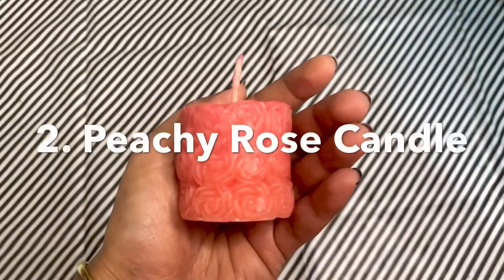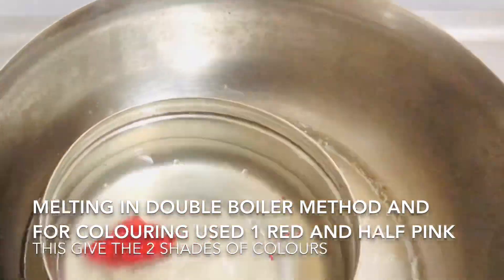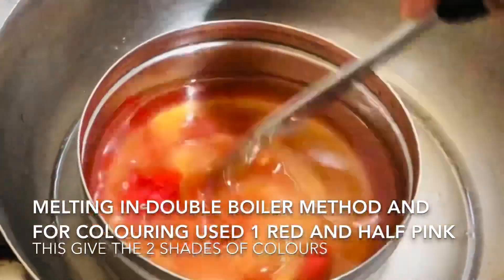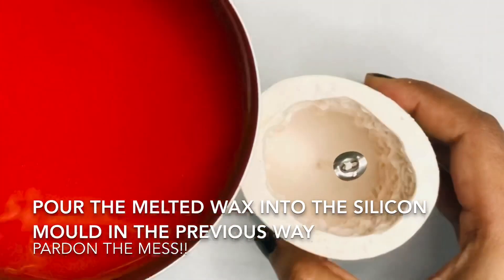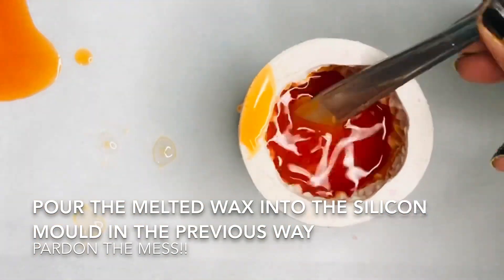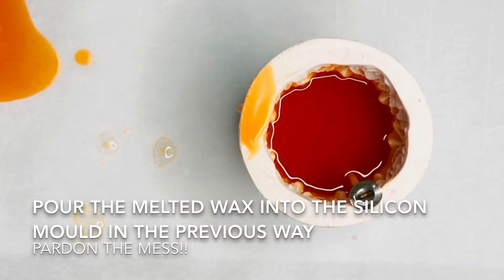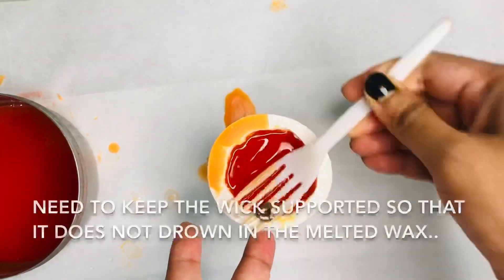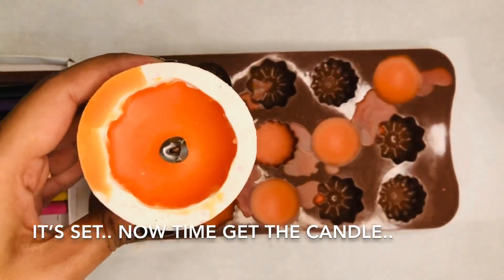Now we are going to make the peachy rose candle. The methods are pretty much similar — the only difference for coloring is we are adding one red crayon and half a pink crayon. After setting it for two hours, the peachy rose candles are ready.